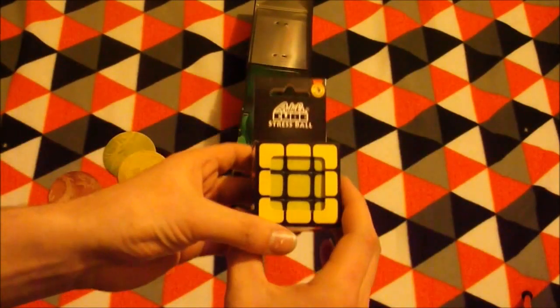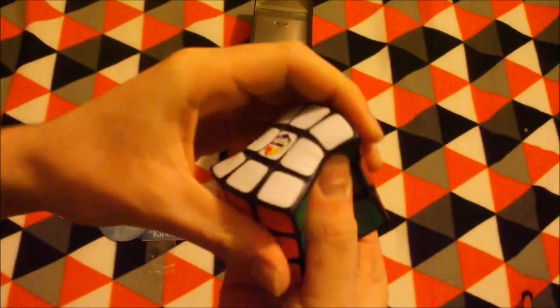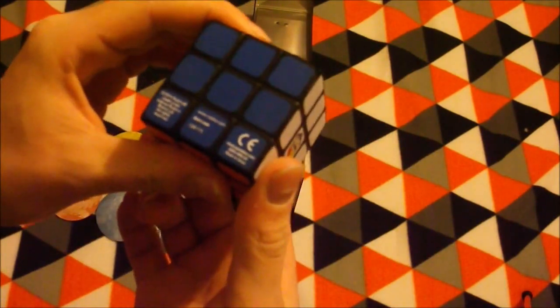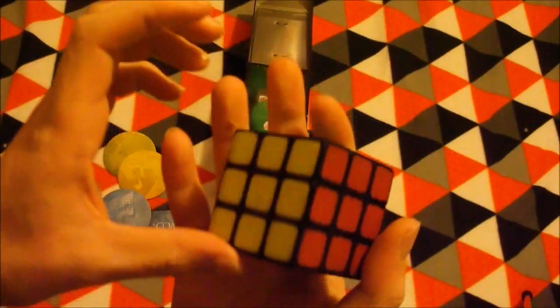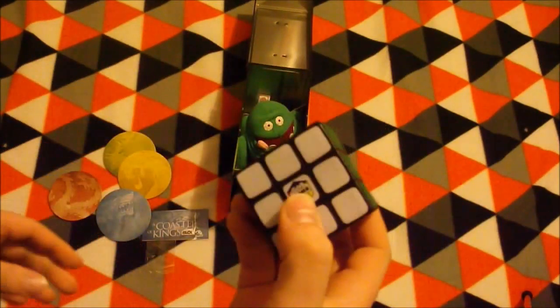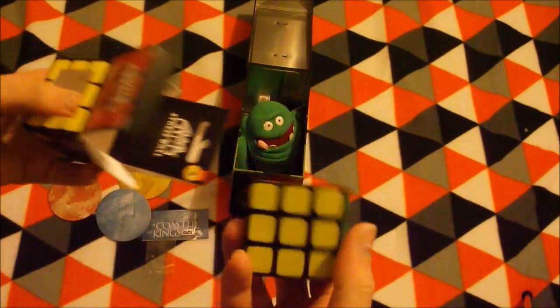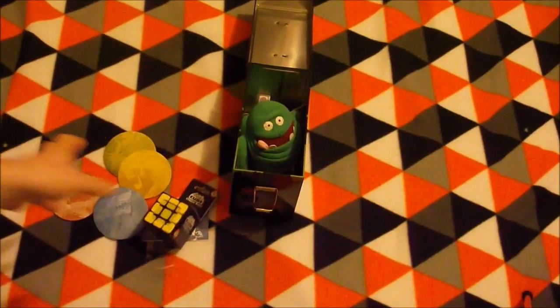This item — Rubik's Cube Stress Ball. I think we need to attempt to do a Rubik's Cube. This is a Rubik's Cube Stress Ball, so I would say you'd find that when you are trying to solve a Rubik's Cube, you'll need to use the Stress Ball. The colors on the box is what it is.